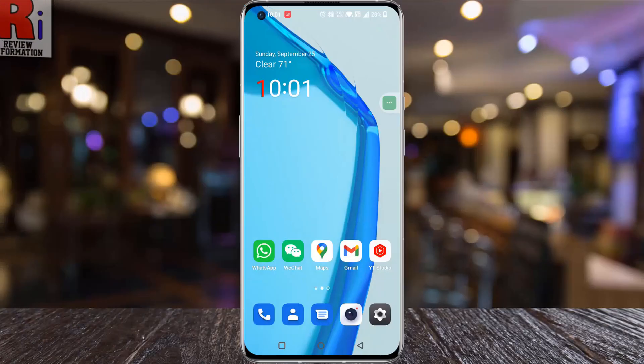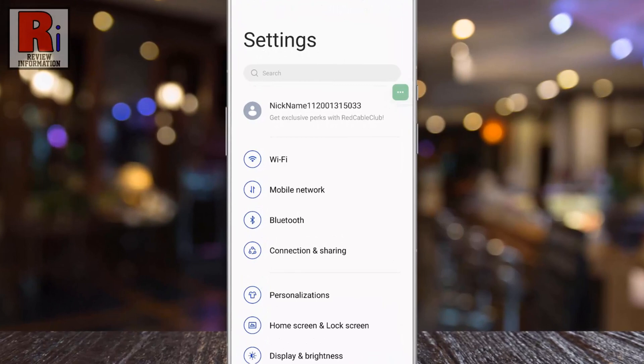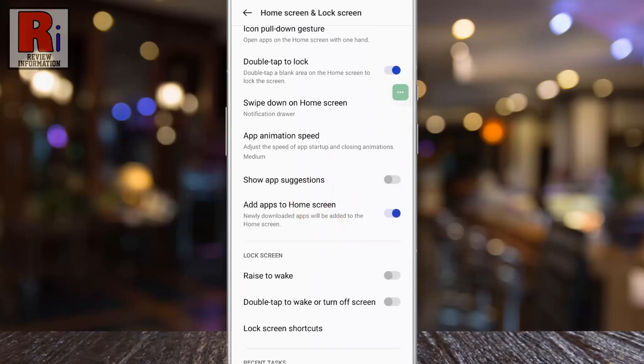To begin, open settings on your handset. Then select home screen and lock screen. Under lock screen you will find double tap to wake or turn off screen. By default it is disabled. Simply tap the slider to enable it.